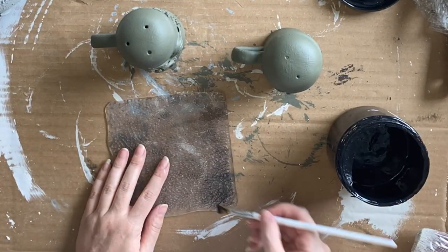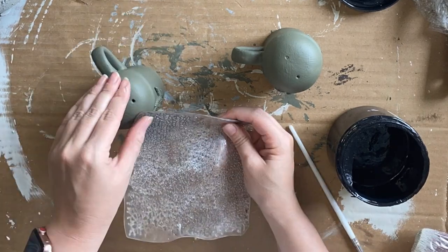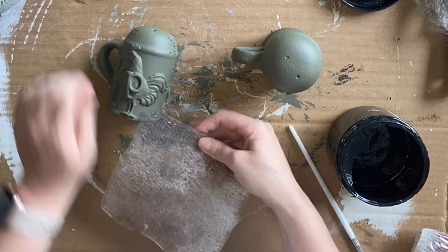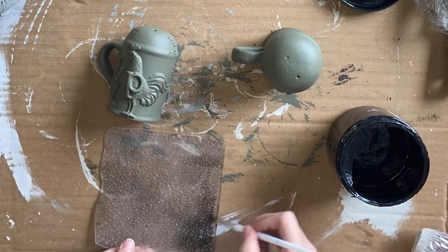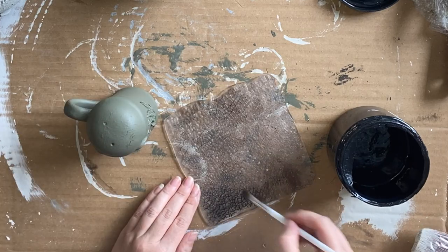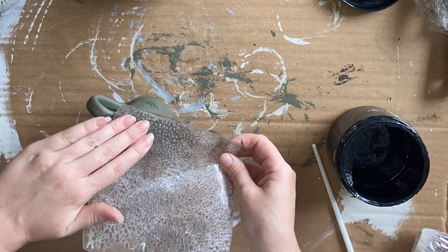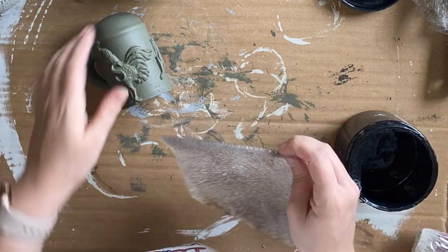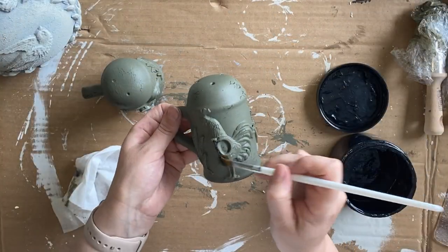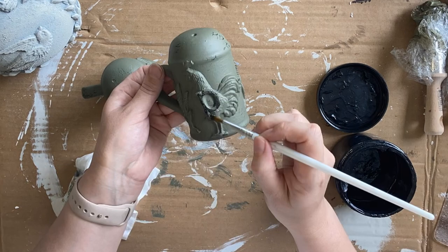Once my shakers are dry, I am using the Vintage Textures stamp — the crackle one specifically — and I'm brushing on some Anchor Silk mineral paint and adding the crackle effect to the salt and pepper shakers. I want to give them a bit of a worn effect. I'm also using the same paint to brush on the letters S and P.